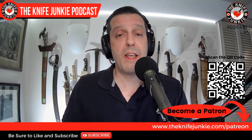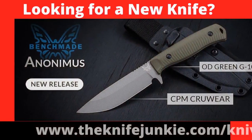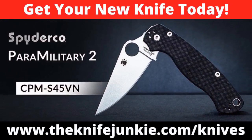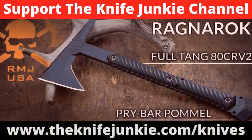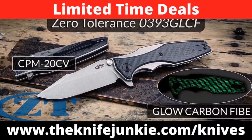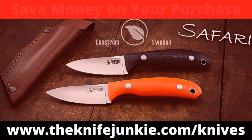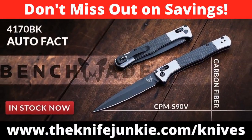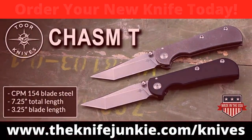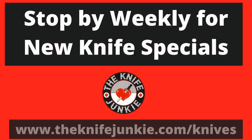Looking for a new knife? How about one from Benchmade, Spyderco, or Bark River? Get that new knife and support the Knife Junkie channel, saving money at the same time. Visit our knives for sale page at theknifejunkie.com/knives for this week's specials. Through our affiliate relationships, we bring you weekly knife specials on great knives. You save money on your purchase and the channel makes a small commission.